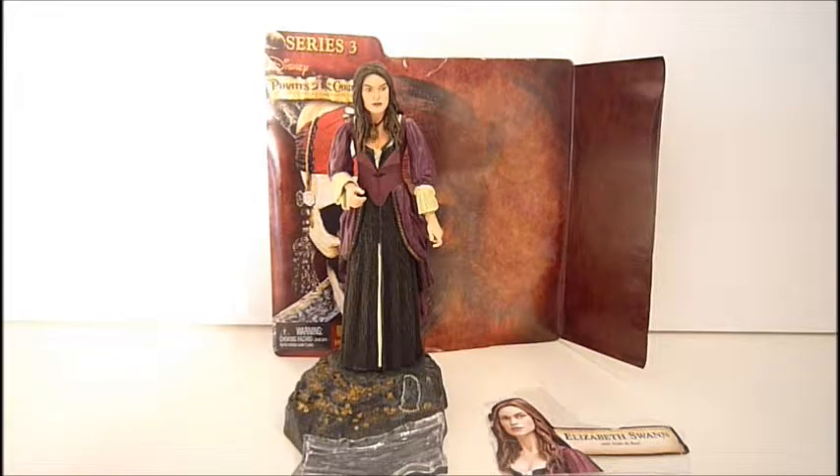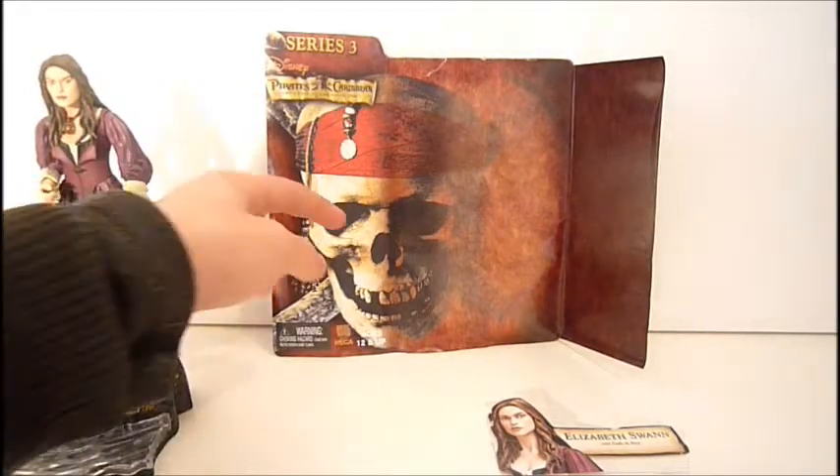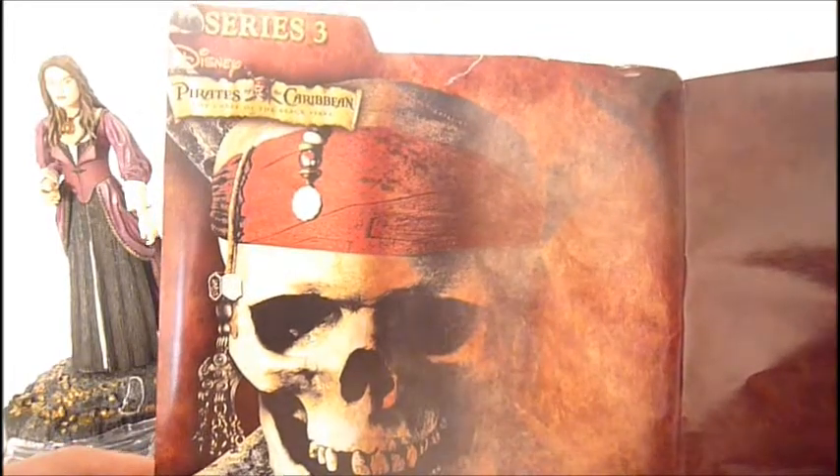Today we are taking a look at Elizabeth Swann from Series 3. Before anything, we will take a look at the packaging. This figure is made by NECA, and usually NECA figures come in a clamshell, and she did.